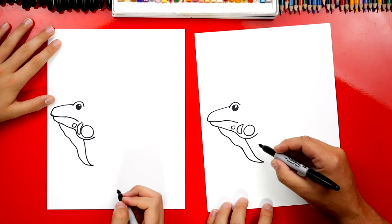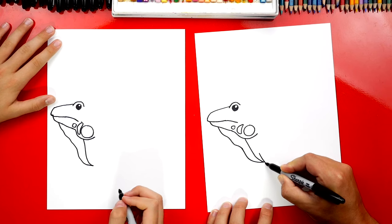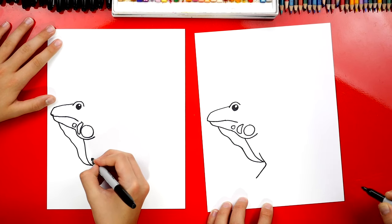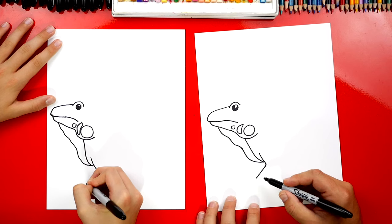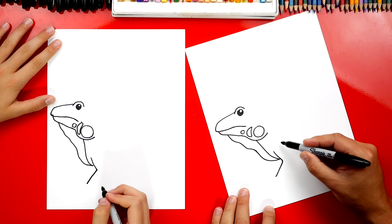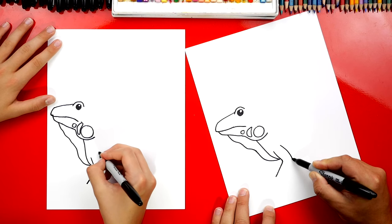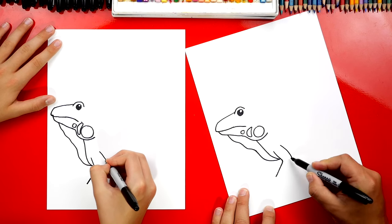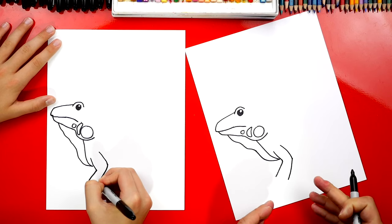Now let's draw his front leg. We're gonna draw a line that's like this, and then it's gonna bend forward. It looks like a sideways V. Now right here we're gonna draw the other side of his arm — another curve that comes like this to his elbow, and then we're gonna curve down like this. Look how it got further away down at the bottom.